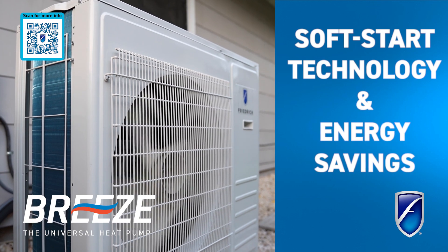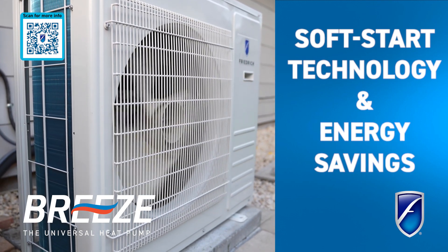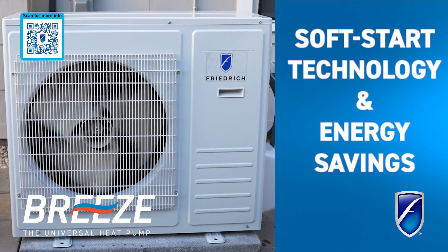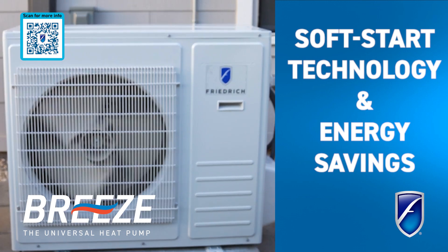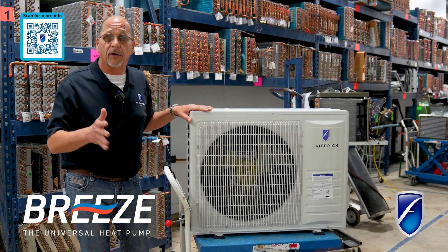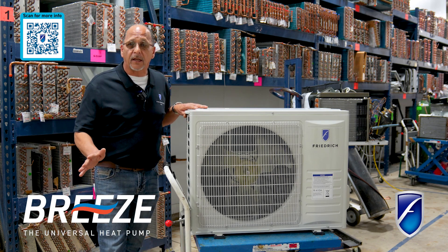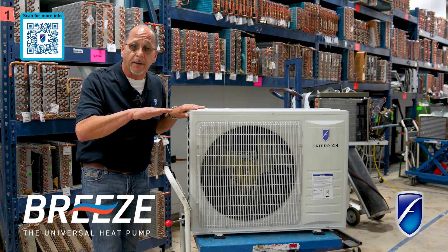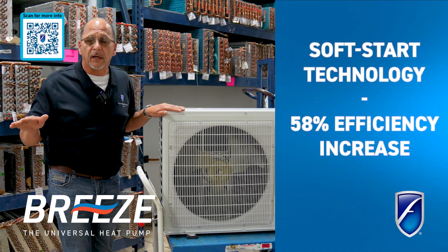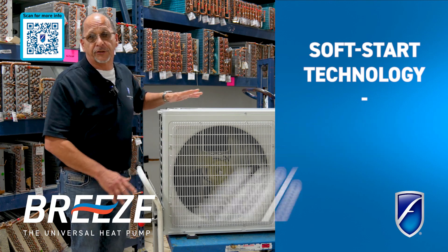The inverter also allows us to provide soft start technology. Soft start technology is going to save us electricity at the very beginning of the start of this machine. Your normal air conditioning is going to start with a very high amperage at the beginning and lower itself down as it runs. This machine does the exact opposite — it starts at a very low amperage and works its way up. Just in the soft start technology, we're looking at about a 58 percent efficiency increase just in the starting of the machine.